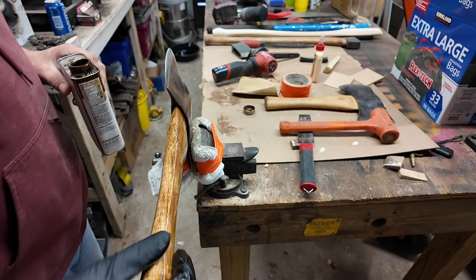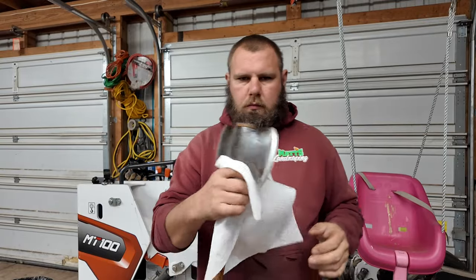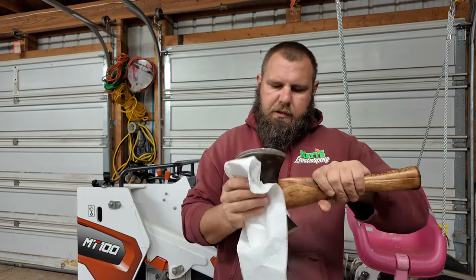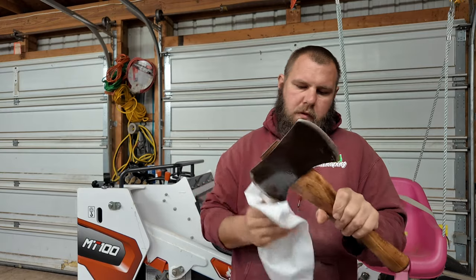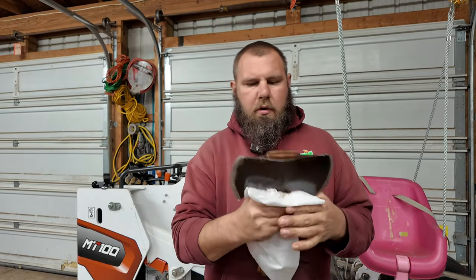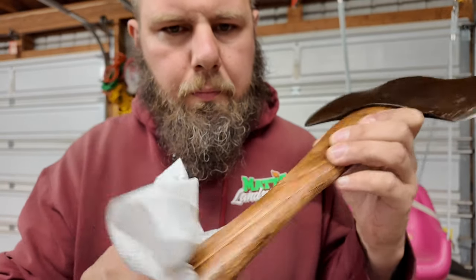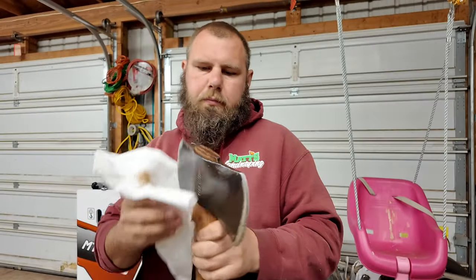Tomorrow morning I'll do it again. So here it is. Like I said, I'm not an axe builder — I just have fun doing this type of thing. It will get darker as I do a couple more coats. But here it is. Thanks for watching, and I'll catch you on the next one.